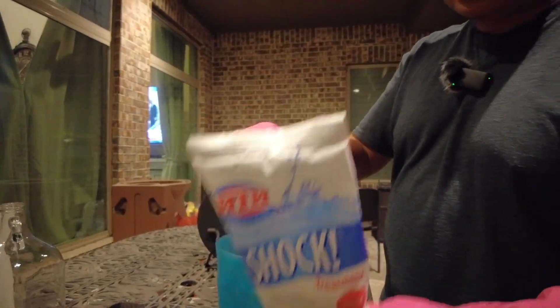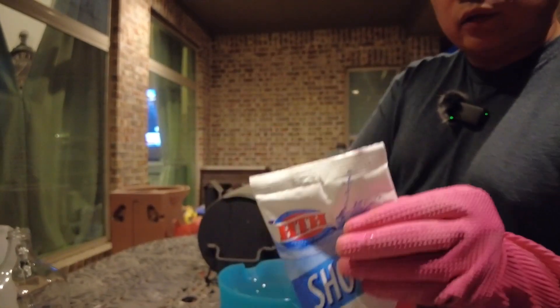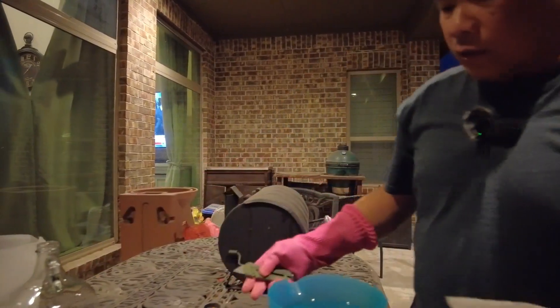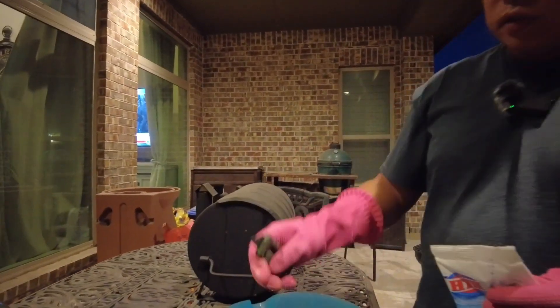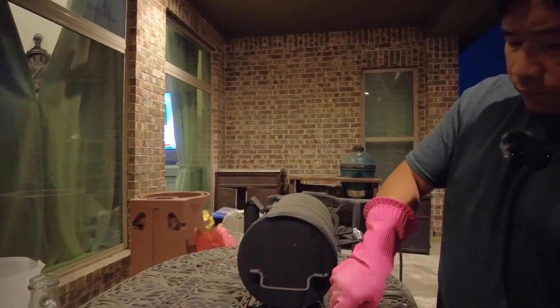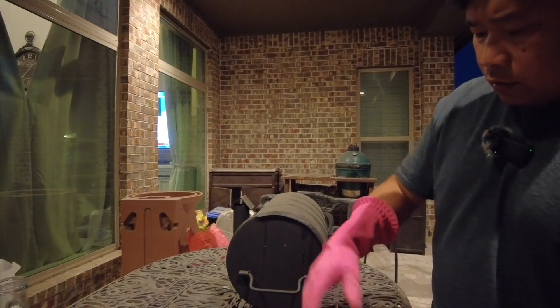The way to do this properly is to pre-dilute this solution — this whole bag — into warm water. This is warm water inside this jug and I'm just going to open the shock powder.